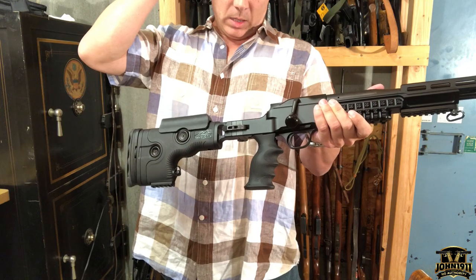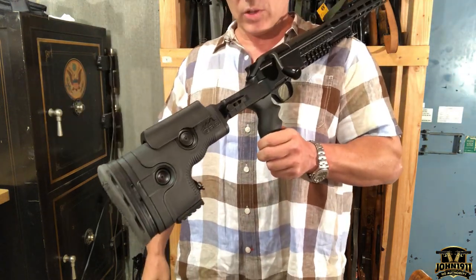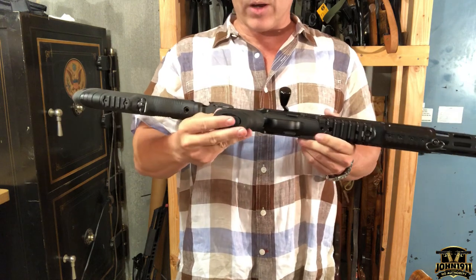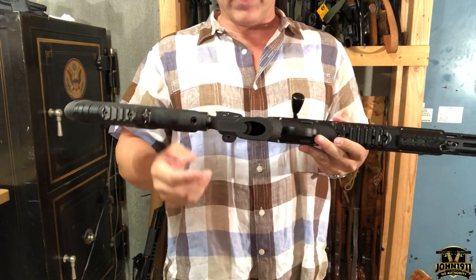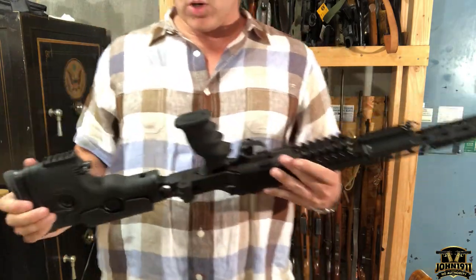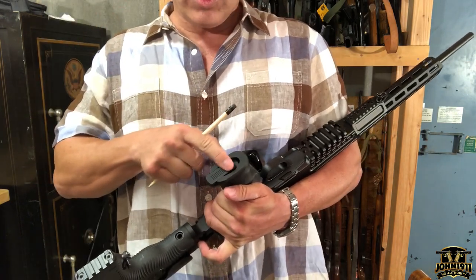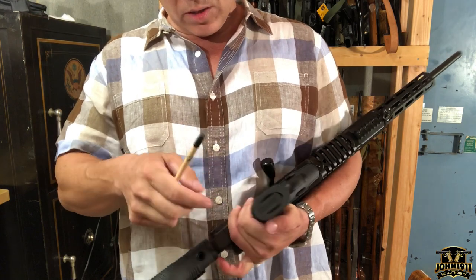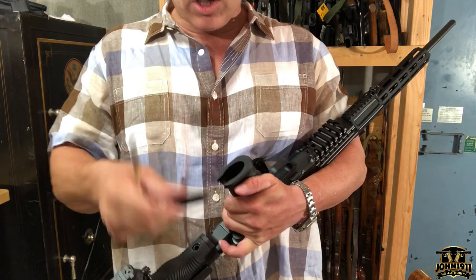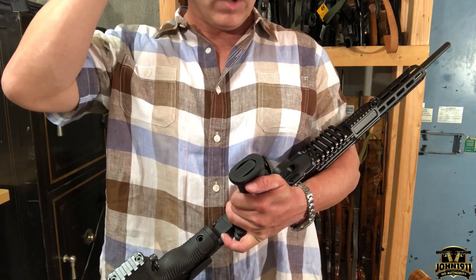The pistol grips on these are standard AR-style pistol grips, which I think is pretty smart — you can buy or change them out however you want. This example does come with a little storage compartment. Personally, I think it's a little too loose — that lip. This isn't made by GRS; it's some company called UTG. So if you're going to keep something in there, I would consider fouling up the track a little bit, or just throw some tape on it to keep it in place.